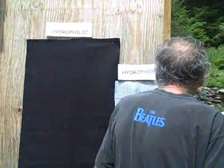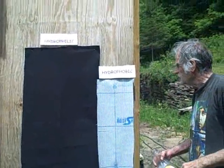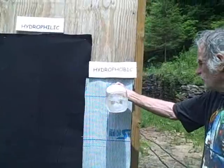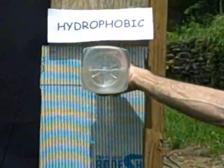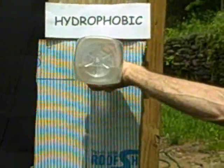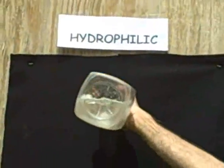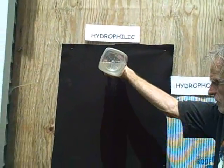Let me do a little demonstration with some water. See — the water runs right off; it doesn't penetrate the hydrophobic material. But the hydrophilic material — the water is absorbed right into it.